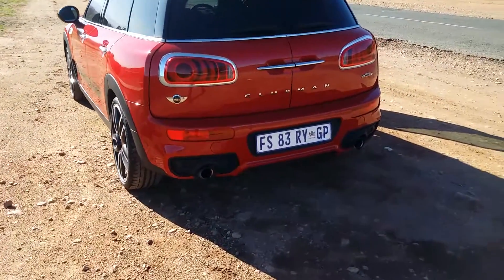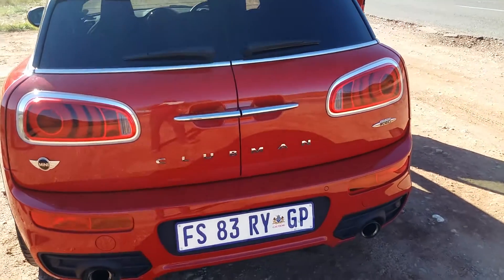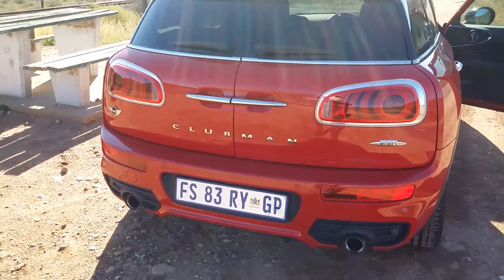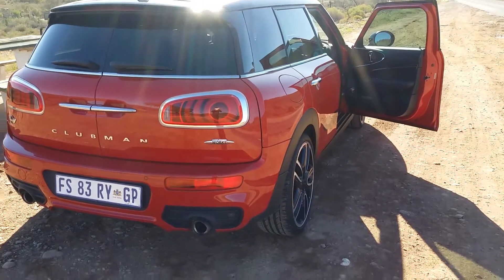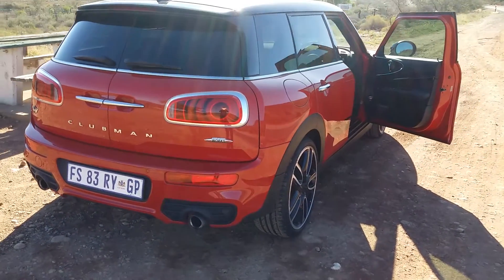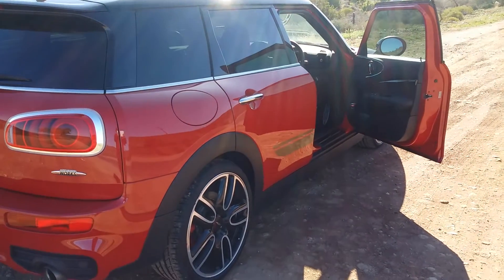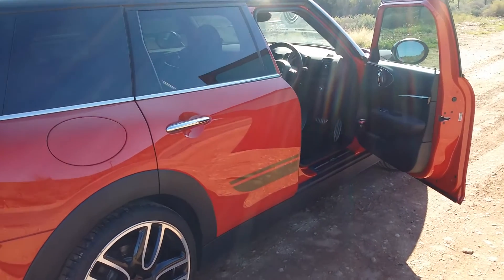We've driven both the Clubman version, which we're in now, and earlier we drove the Countryman version on a lot of dirt roads as well — unbelievably capable with that all-wheel drive. But it's not quite what the JCW is expected to be; it's not the hooligan I thought it may be. It's got all that power, you can utilise all that power, but it's refined with it — it goes like a rocket.